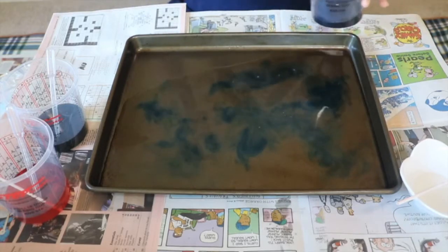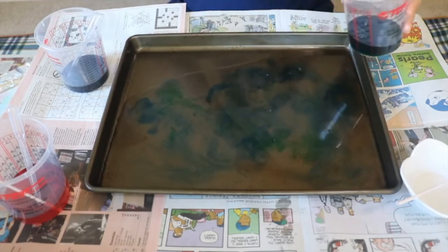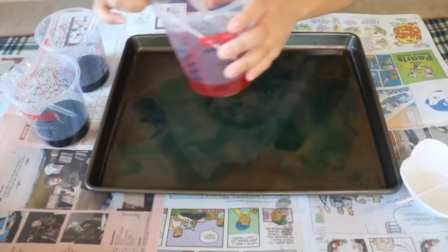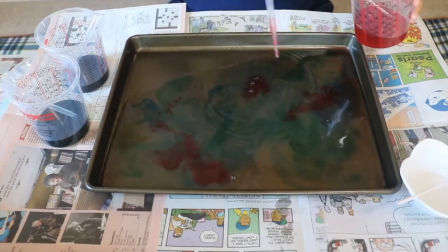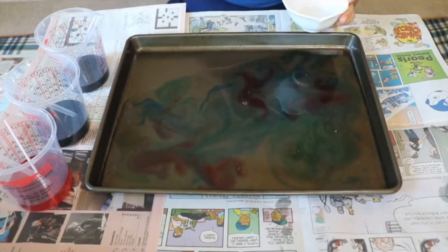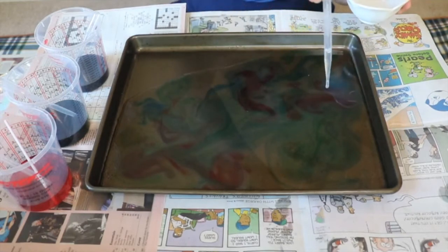It's almost like tie-dye — doesn't it look really cool? Let's add some green. The droppers are fun because they squish, and it's kind of like a fun little water fountain or almost like a water gun. Now let's add some oil — I'm going to use the dropper for this and do drops of oil.